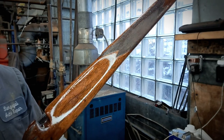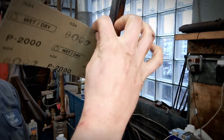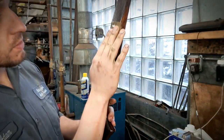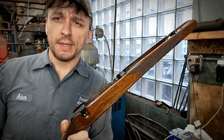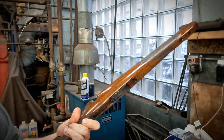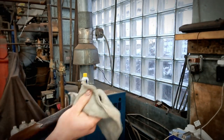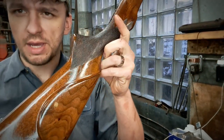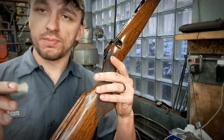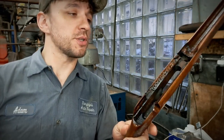This is the look we're going for. Just finished her up with the 2,000 grit — we're going to hit it once with 2,500 and then let it dry and get to polishing.